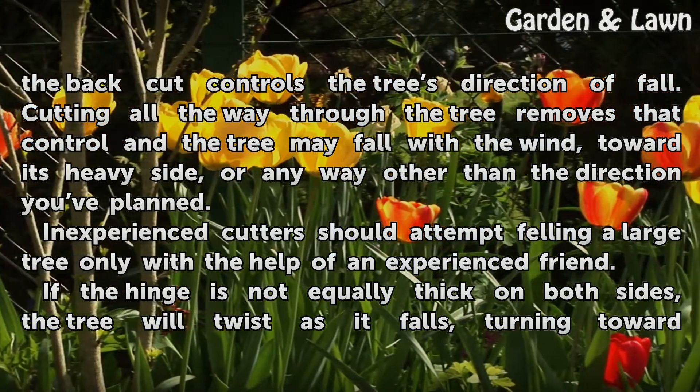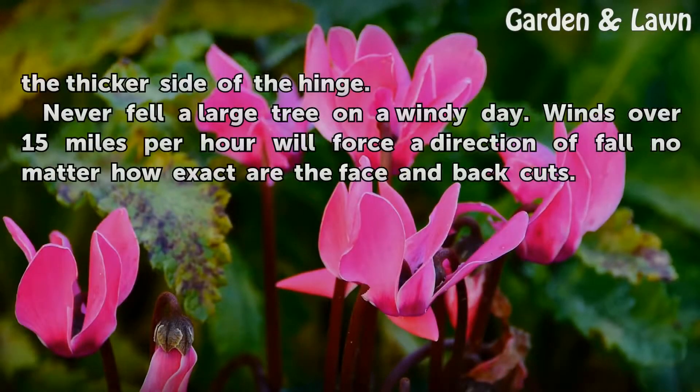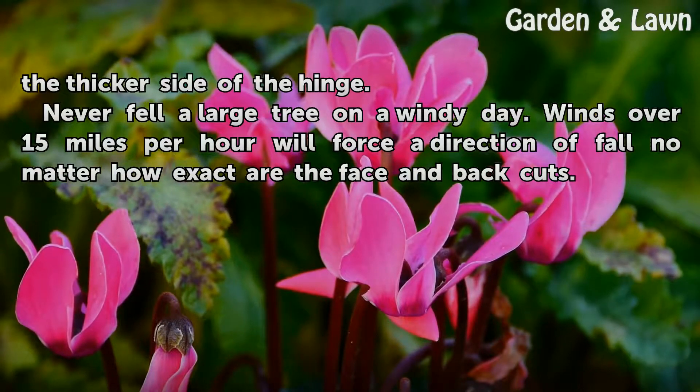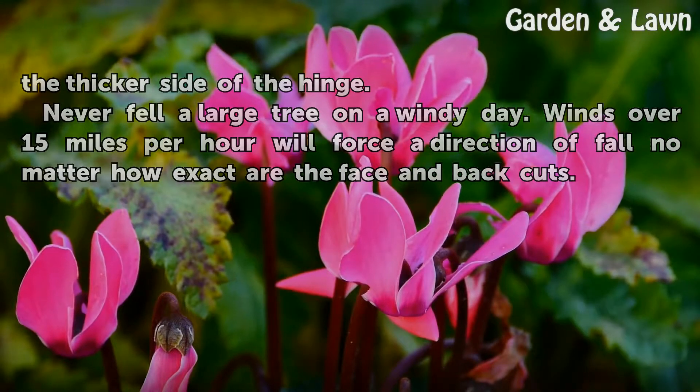If the hinge is not equally thick on both sides, the tree will twist as it falls, turning toward the thicker side of the hinge. Never fell a large tree on a windy day — winds over 15 miles per hour will force the direction of fall no matter how exact the face and back cuts are.